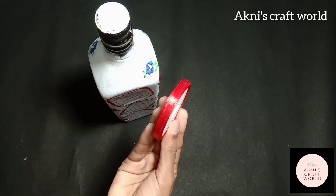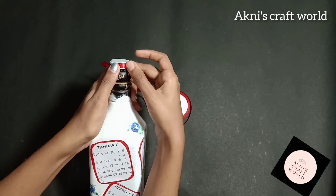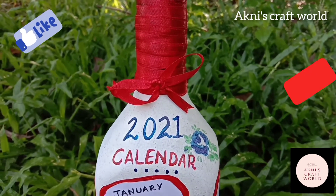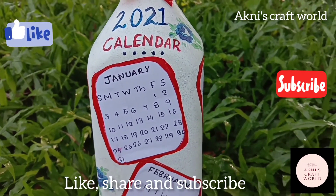I will put a ribbon in the head. I will put a red color satin ribbon and add a little bit of deco.